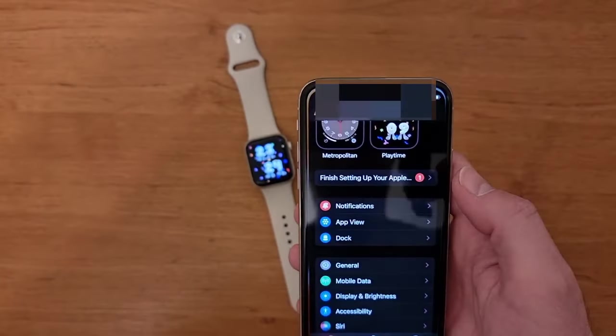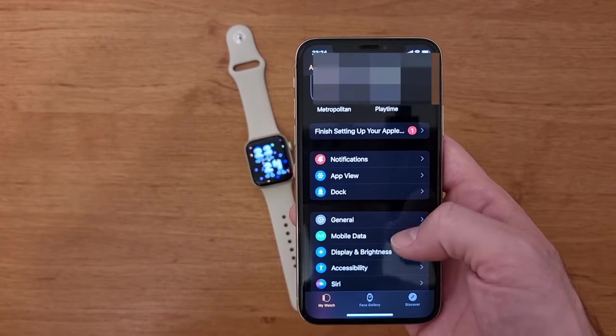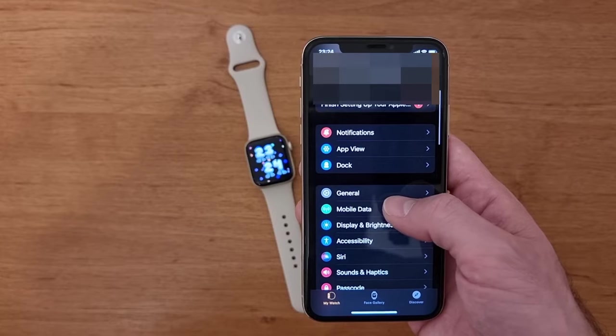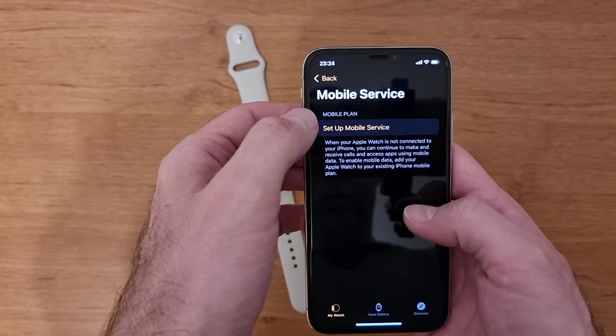I'm going to open the Watch application on my iPhone. Next, you need to go to Mobile Data — press on this Mobile Data tab here. Now, you need to press Setup Mobile Service.